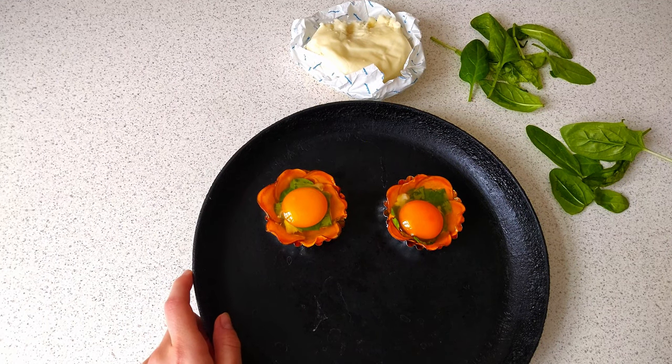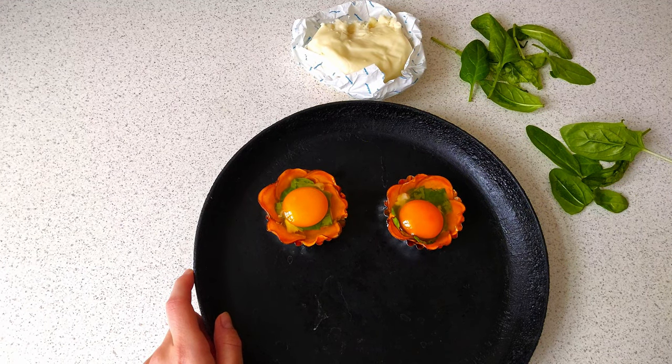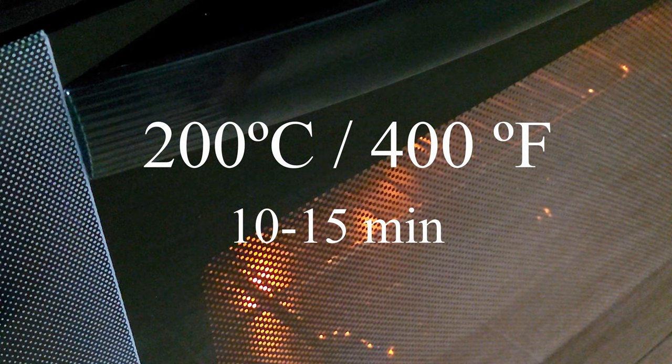Now all preparations are finished and we only need to wait about 10 to 15 minutes while the baskets heat in the oven.